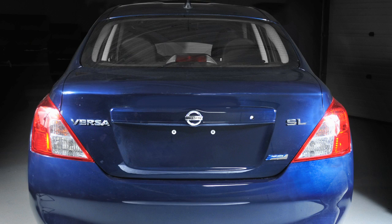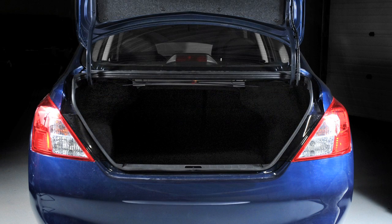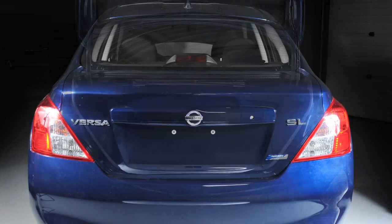The trunk light, if so equipped, will illuminate when the trunk lid is opened and turn off when it closes.